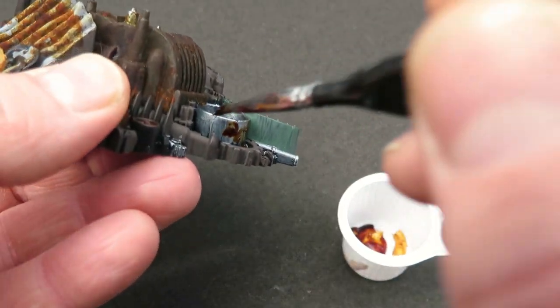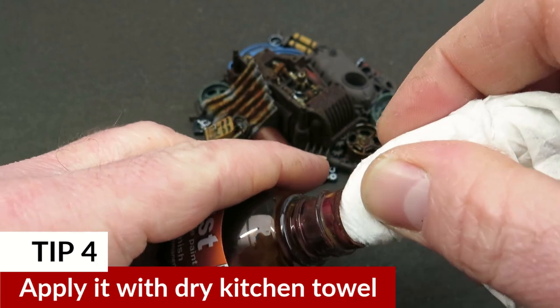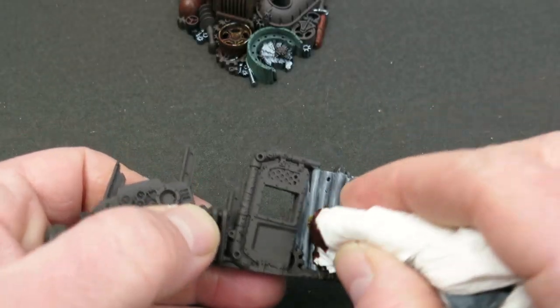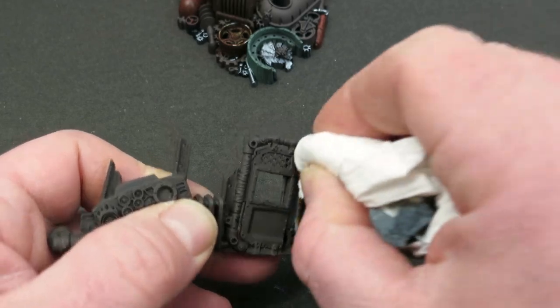Tip four is similar to what we did before with the kitchen towel, but you're using the kitchen towel dry. You pour it onto a dry cloth or tissue and then dab it onto the surface. This will give it a nice textured and mottled effect, but then make sure you let it completely dry.